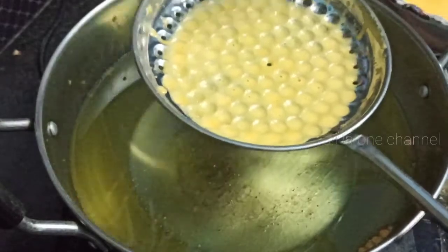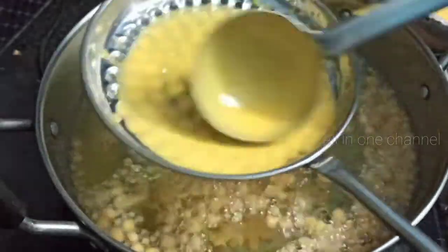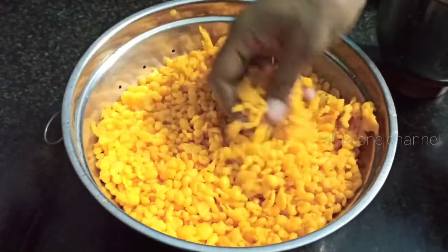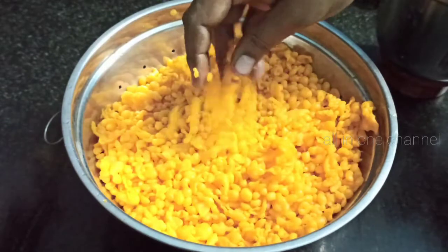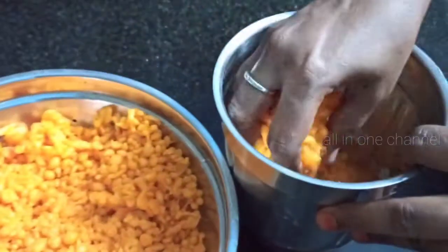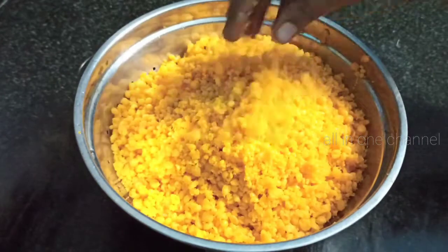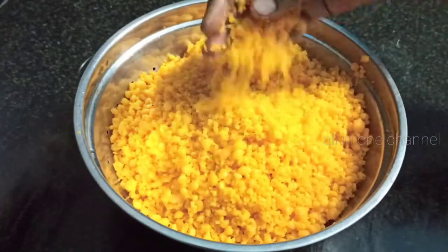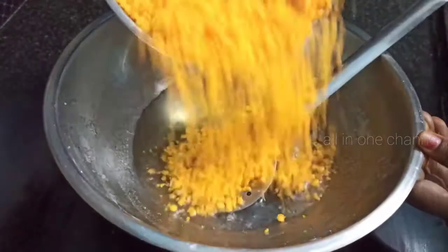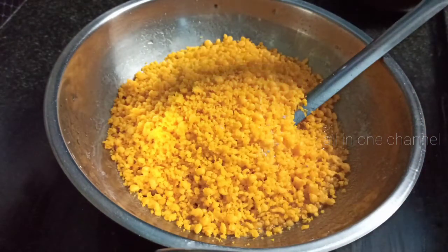It is dry. Now it is dry. You can put it all together. Use the two in the lid and use the water. Use the other side of the lid and add some water to the lid.